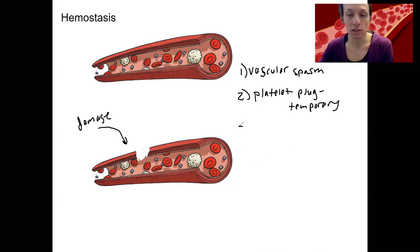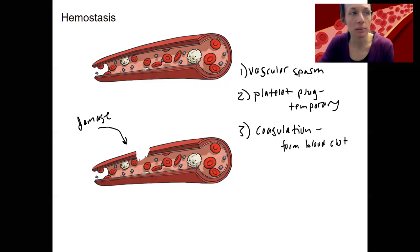The third step is coagulation — what you think of as blood clotting, the formation of a blood clot. This is going to be the result of fibrin, which is that protein you've heard of before, being activated to trap those platelets and blood cells in a kind of mesh. So we've got fibrin activation. Fibrin is a protein we talked about early on.